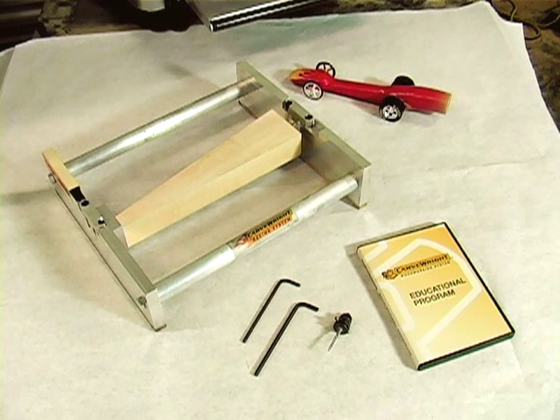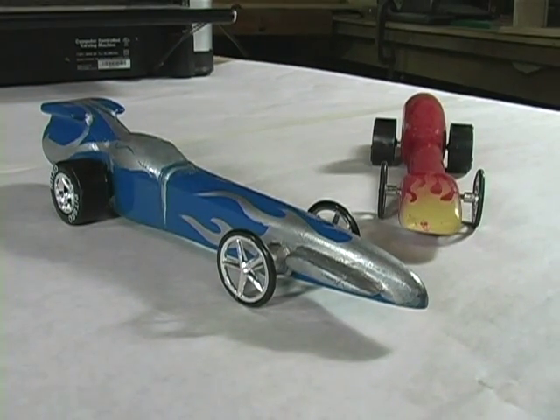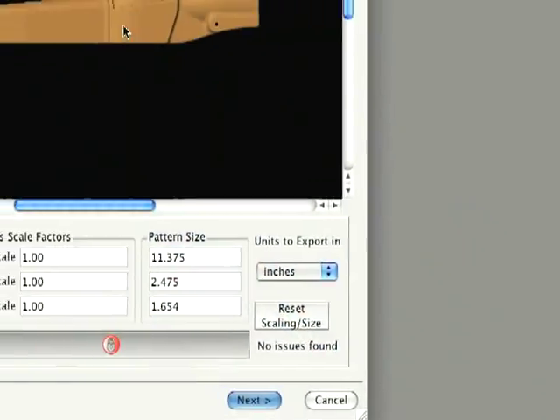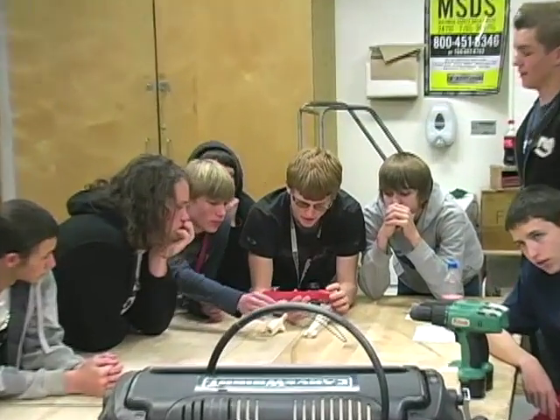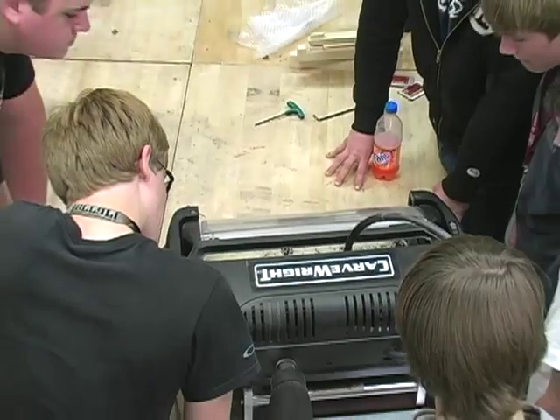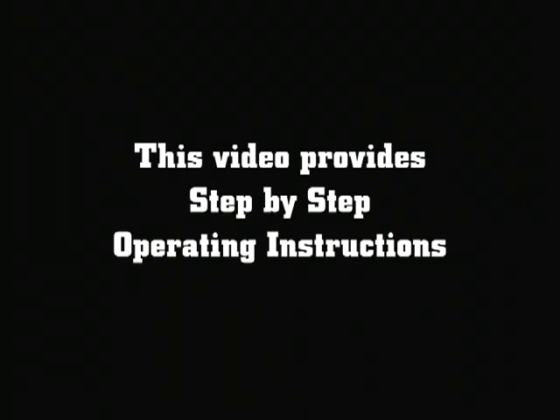This system will enable carving of two-sided dragster blanks into detailed car designs. Direct import of STL models enables compatibility with most 3D modeling packages, making this system easily integrated into any classroom setting. This video will give a step-by-step explanation of how to operate the system.